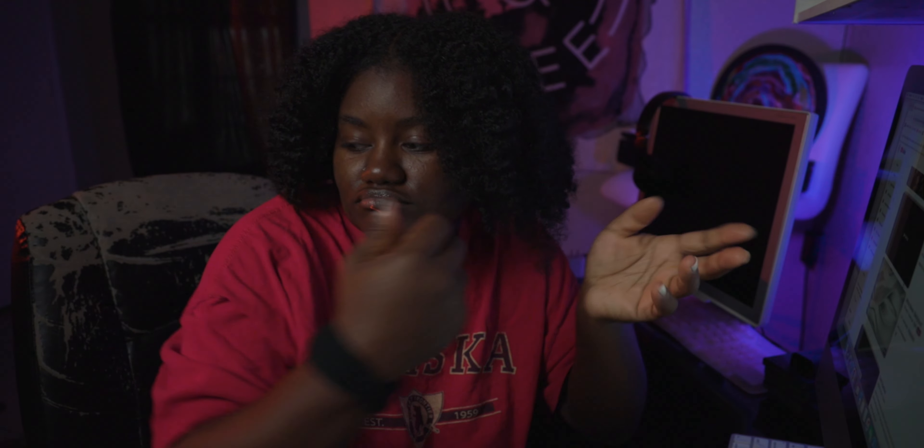I was thinking maybe I can use this box as like a shadow box. Also, I know this chair is beat up and some other stuff — blame my cat. Whenever I get a new chair, she wasn't allowed on this one, but new chair, she's not on it.